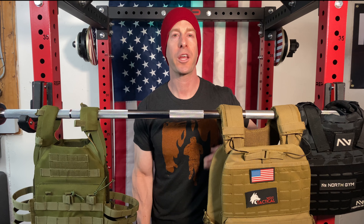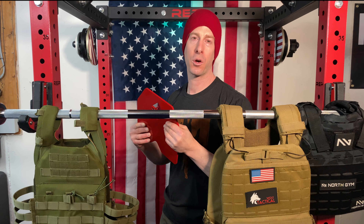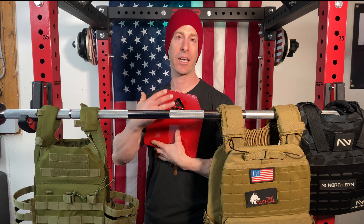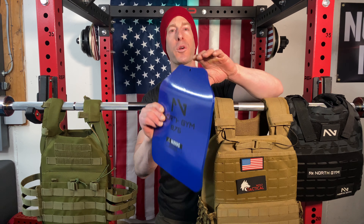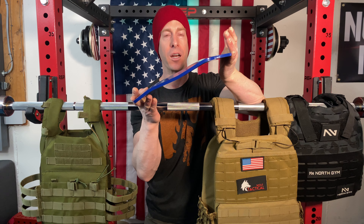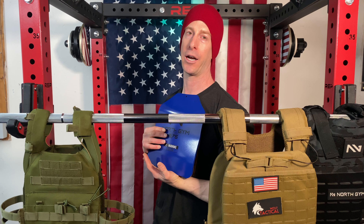The majority of plates for weighted vests are flat, thin, and heavy. When you load them in your vest or plate carrier, it pancakes your chest and back together to get a tight fit so the vest doesn't move around much. However, two or three companies actually sell curved plates for plate carriers, and that allows you to get a nice tight fit without feeling crushed, because the plates sit more ergonomically on your body.